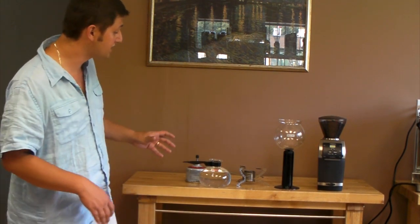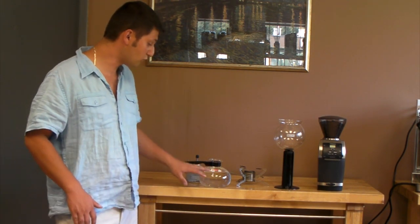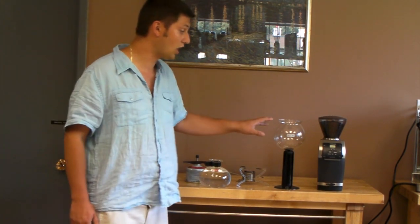A vacuum pot consists of two glass bulbs. In the bottom one, which is this one right here, I have my water, which I've already put in. And the top bulb is where the coffee goes.